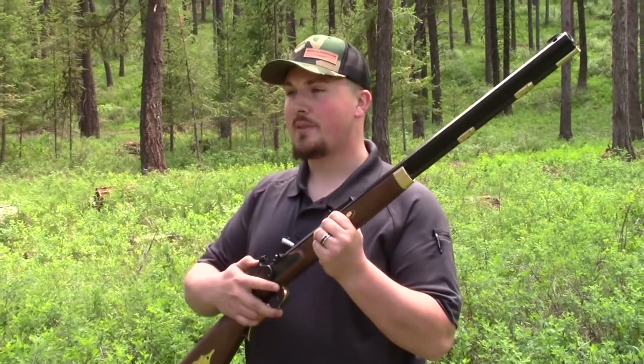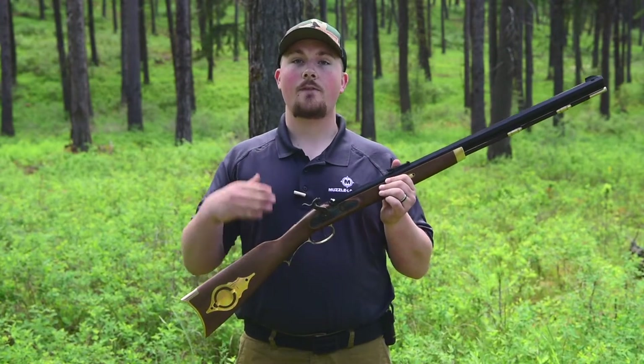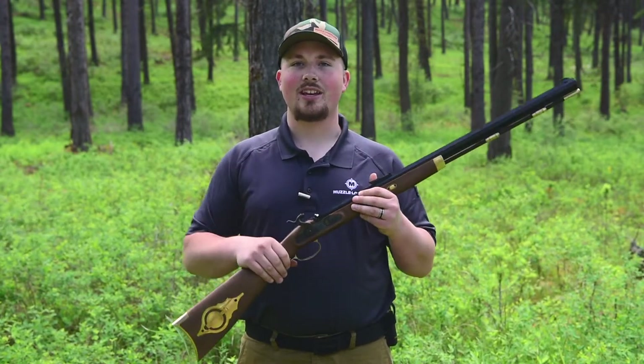If you purchased a percussion version of the Investarm muzzleloader, like the one you see here, it's going to use a number 11 percussion cap. And if you purchased the flintlock version, we recommend using 4F pan priming powder, which is available through companies like GO-X.